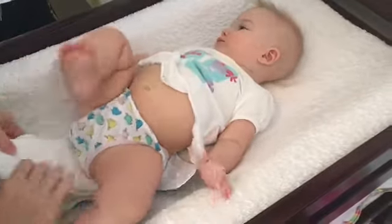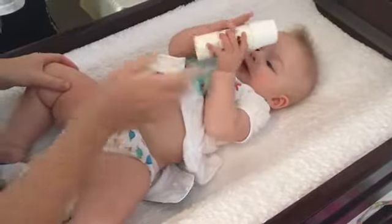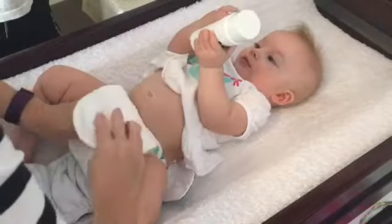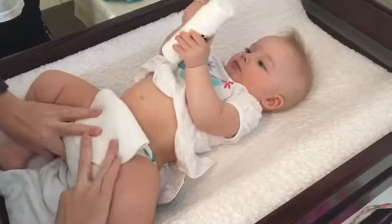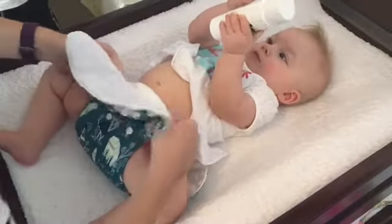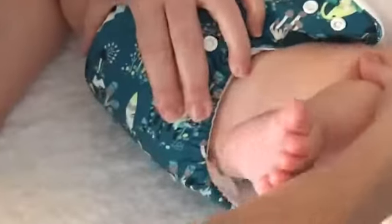Then I grab the insert and fold it up and over, making sure that there's no lumps or bumps in there. Then I grab each side of the elastic down below, pulling it up tight in through her crease and her groin. Then I pinch the nappy a little bit in the middle and push her leg up so that I can get right into the crease of her groin.